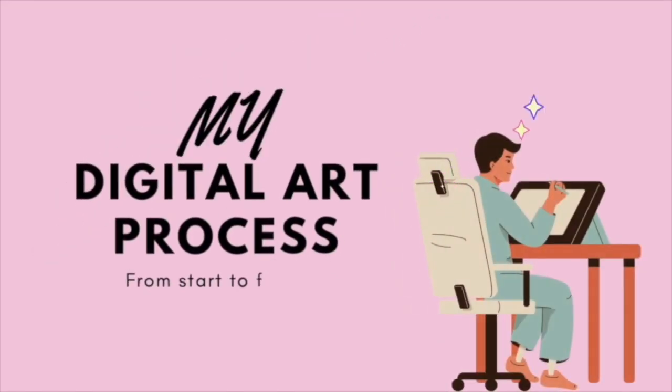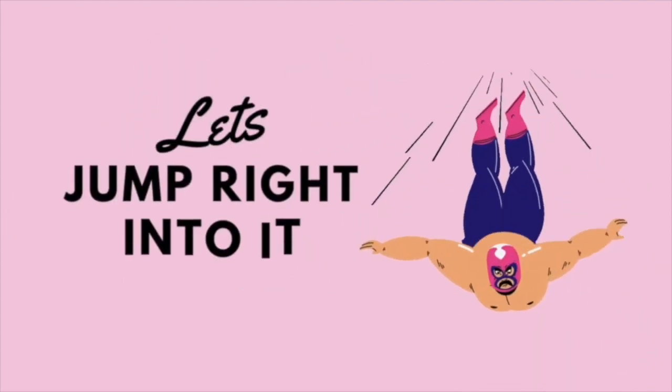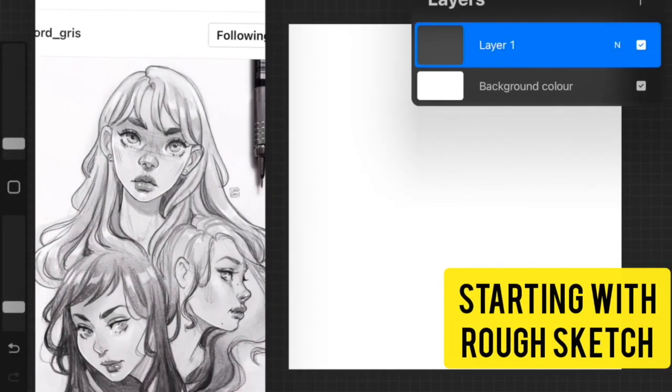Hey guys, in this video I'm going to show you my whole digital art process on Procreate from start to finish. Without any further ado, let's just jump right in.